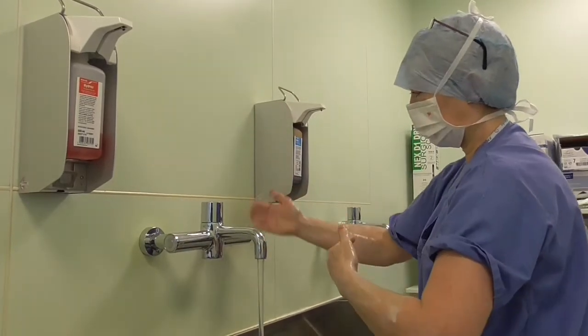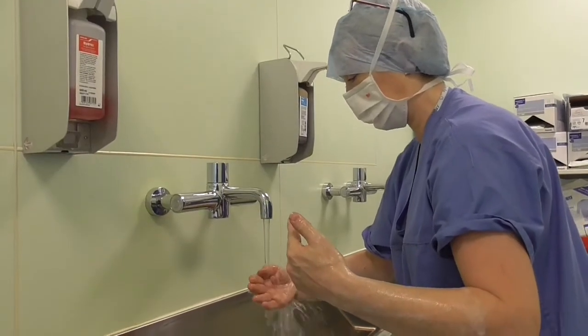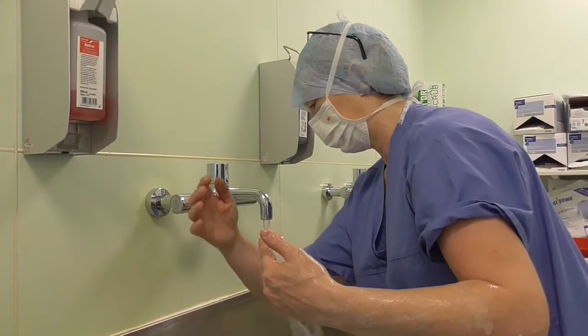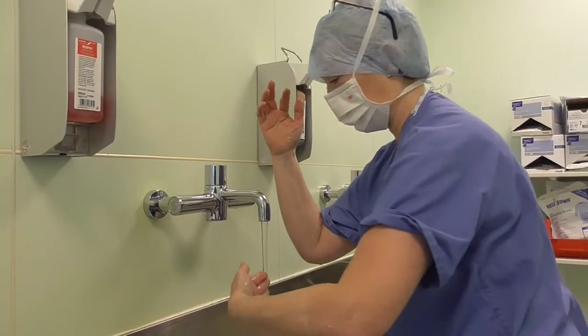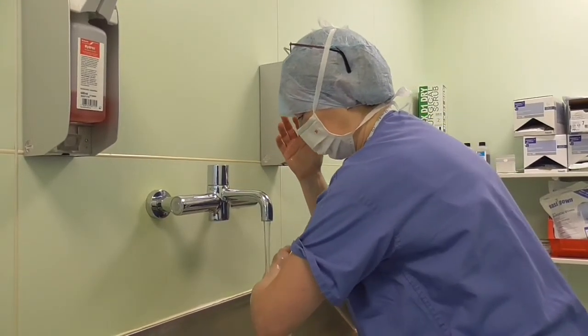We then activate the wash again and rinse from fingertips to elbows. You've got to be careful not to wet your clothes while you're doing this. Let the water drain off your elbows, ideally over the sink, so you don't spill water on the scrubbing floor, which can make it very slippery and very dangerous.